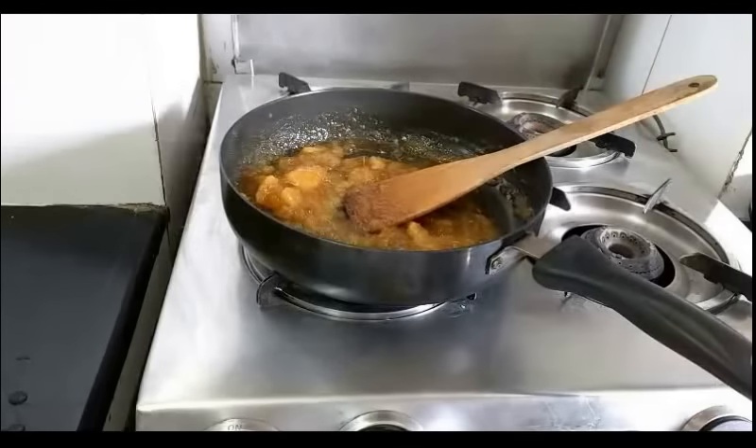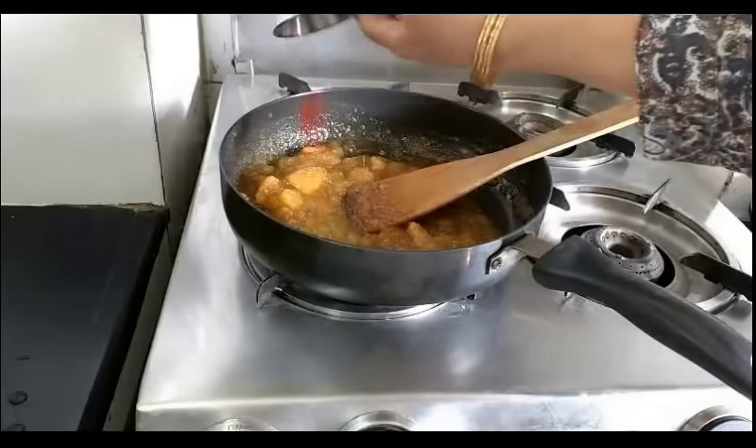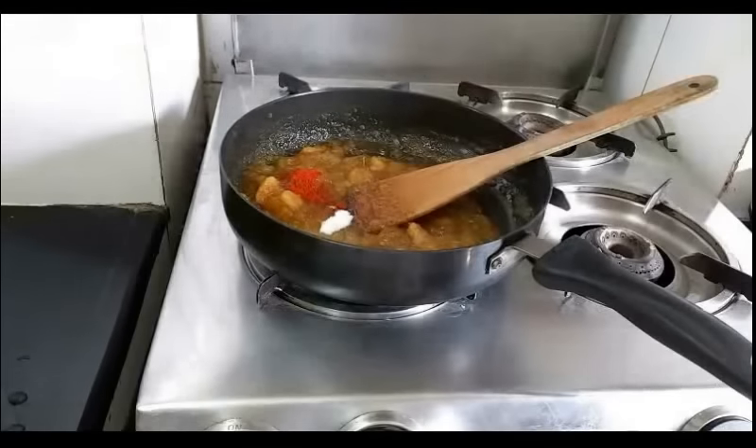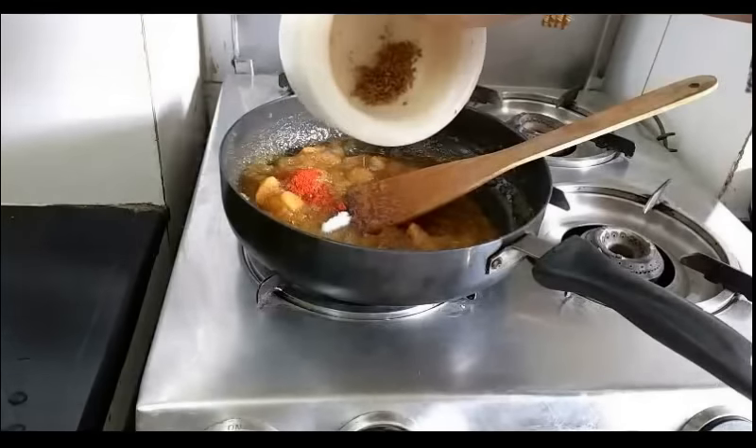Now you will start adding the other ingredients. I have taken half a teaspoon chilli powder, half a teaspoon salt, and half a teaspoon cumin seeds — that is jeera.